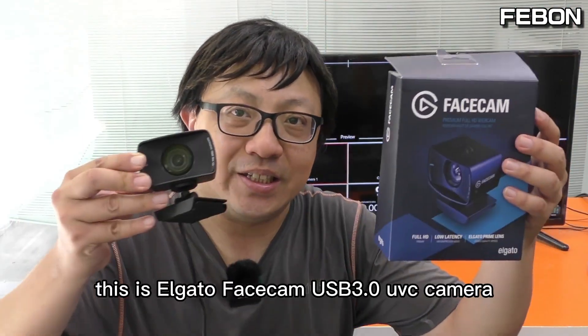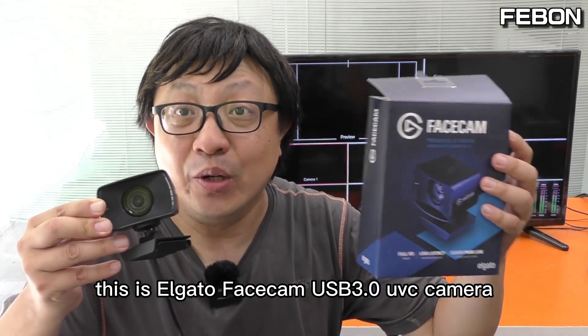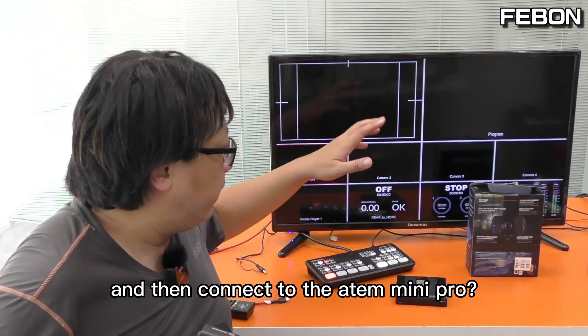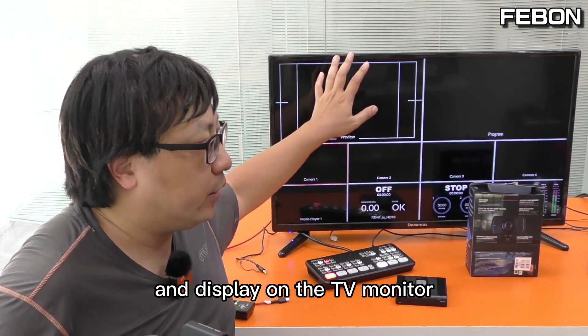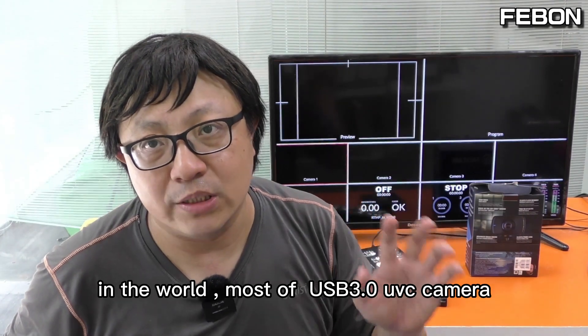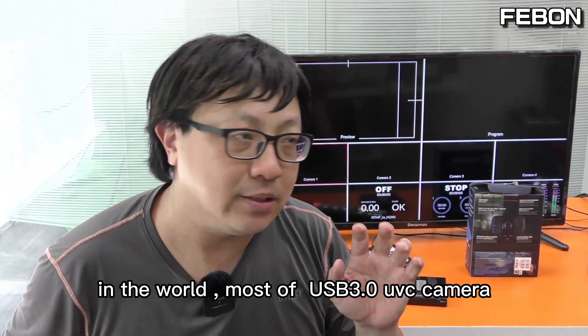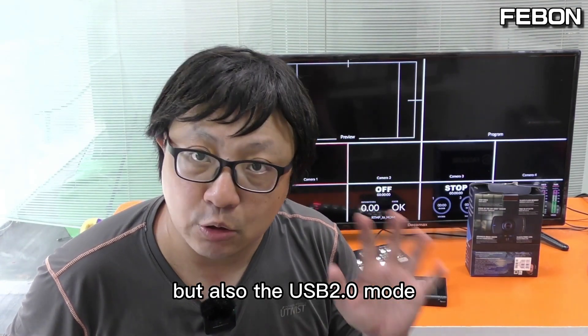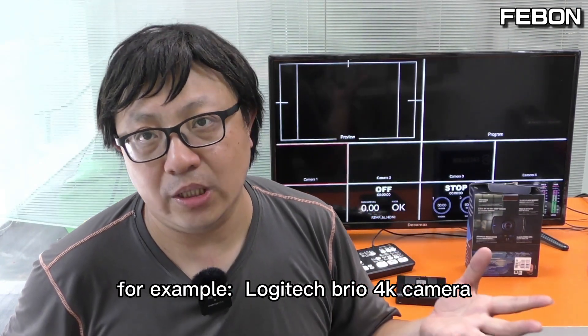Hi everyone, this is the egago facecam — a USB3 UVC camera. The question is: can we turn the facecam into HDMI output and then connect to the ANT mini pro and display on a TV monitor? It is not very easy. Most USB3 UVC cameras can support not only USB3 mode but also USB2 mode.